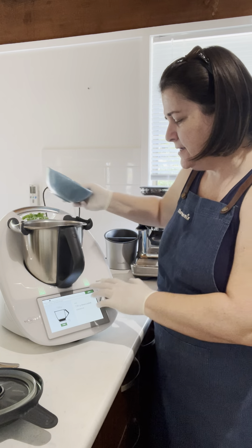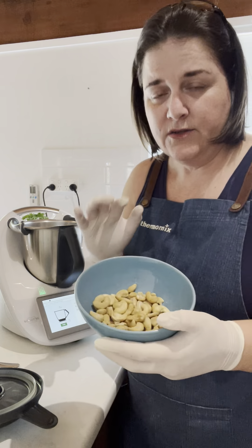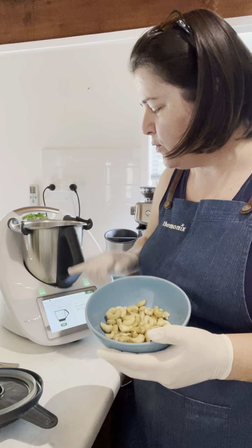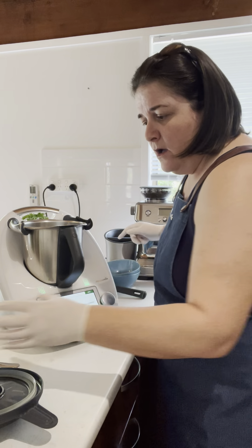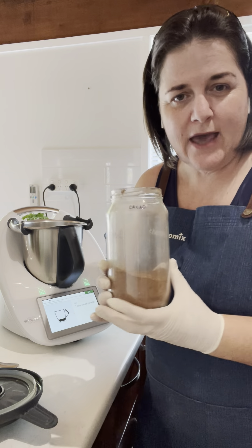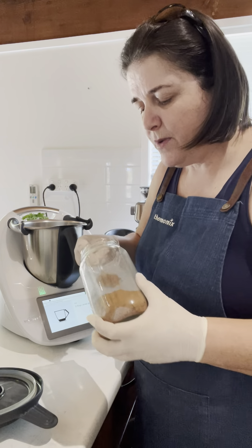The next ingredient is 130 grams of desiccated coconut — you can put that straight in. The last solid ingredient is your cashew nuts, 80 grams of raw cashew nuts. Put that in as well.